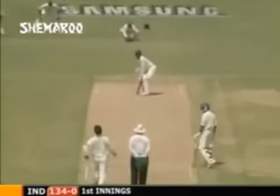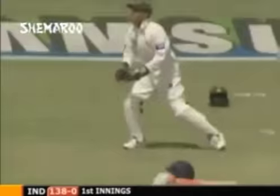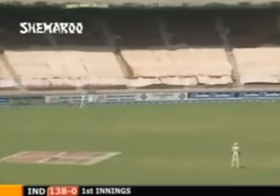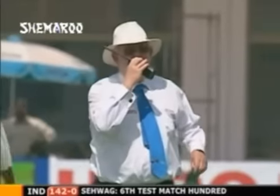It's gone away fine and down to third man for four. 99 for Virender Sehwag - not his most convincing stroke of the innings, but four nevertheless. Well, there it is - four more down to third man, a favourite area for him. That's his sixth century, his fourth away from home, and his first against Pakistan. Thank you, sir, for your entertainment.